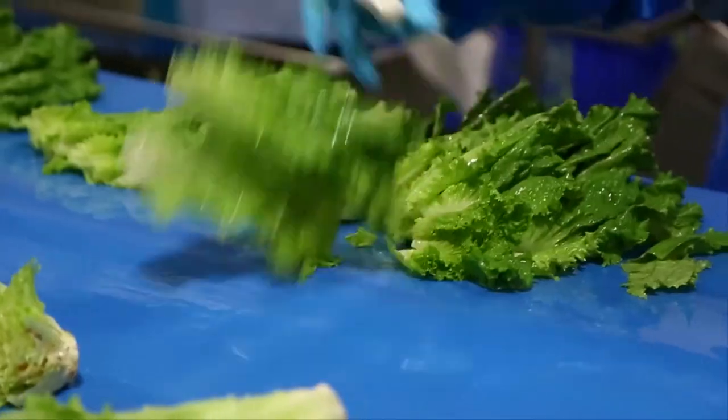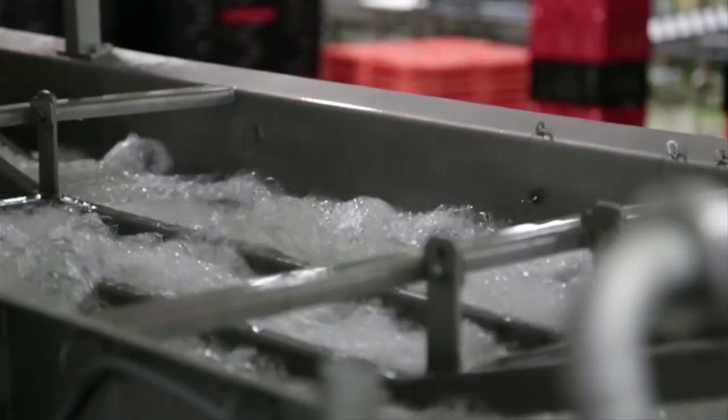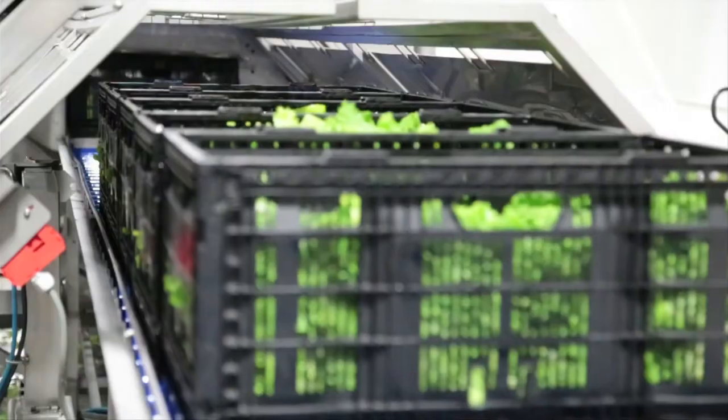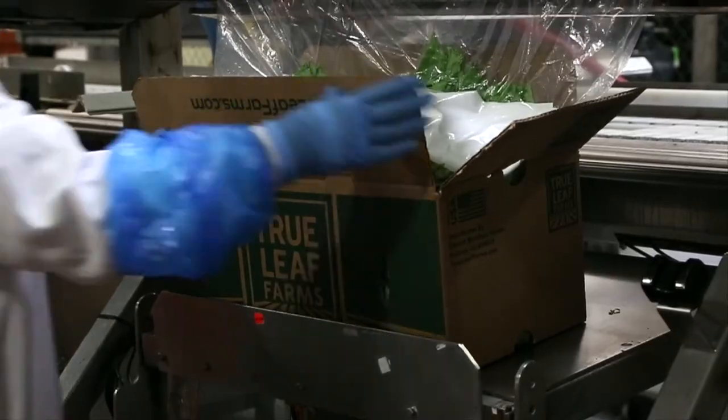Our whole leaves start with freshly harvested heads being prepped by hand and placed into totes for the wash process. The leaves go through an automated wash line and are spin-dried, then packed and sealed for shipment.